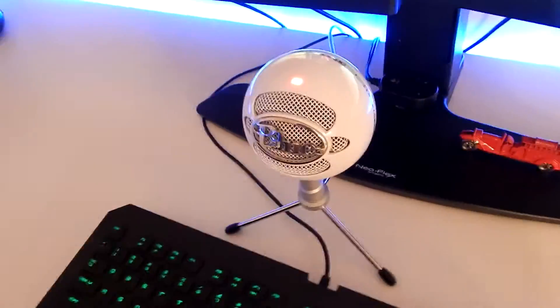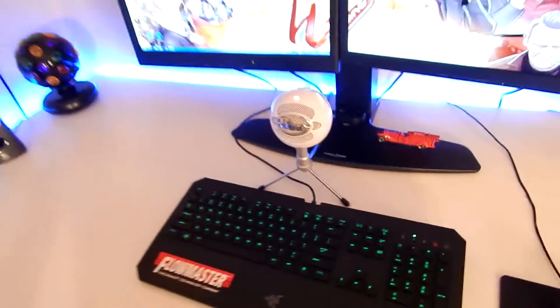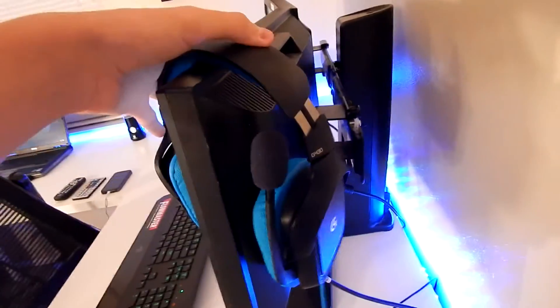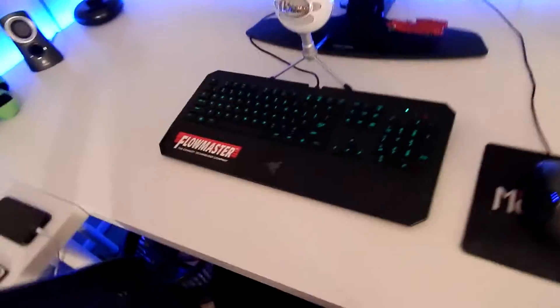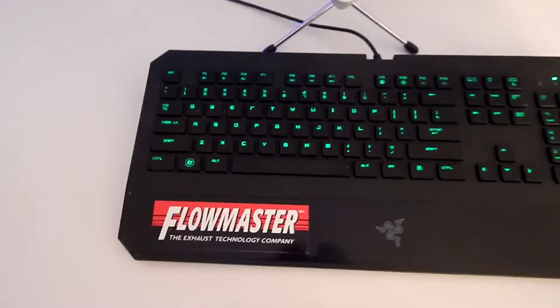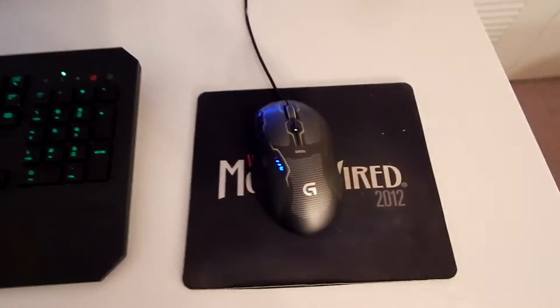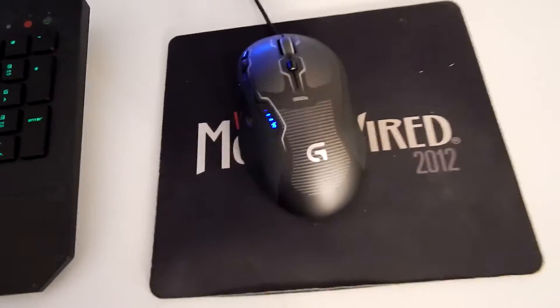Right here we've got my Blue Snowball Ice microphone. I used to use the one on my headset, which is the Logitech G430. This is my keyboard — the Razer DeathStalker.